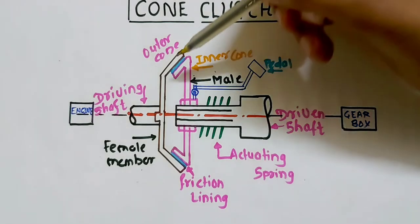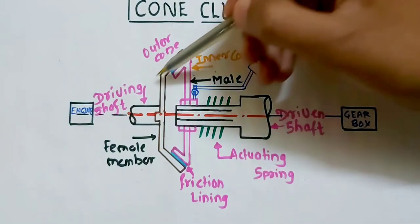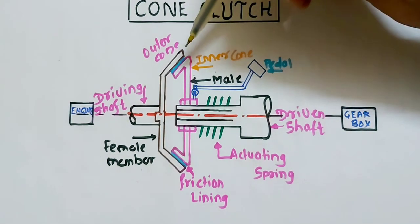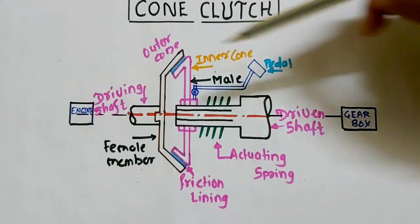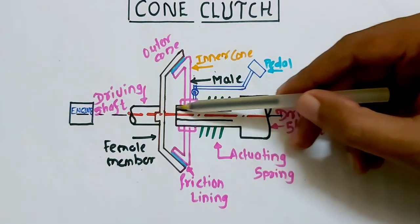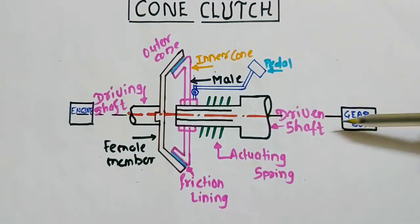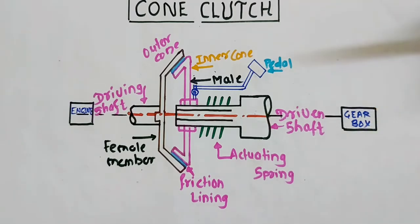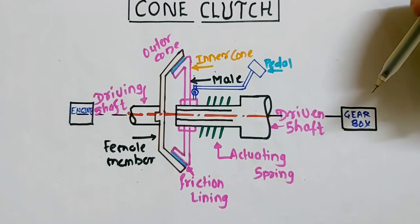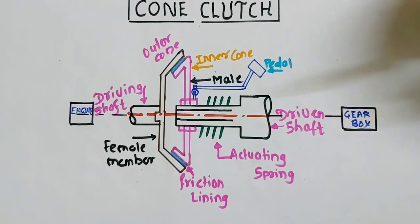Now let's see the working — how it works. This is the engagement position. When the clutch is in engagement position, what happens is the power of the driving shaft is going to transfer through the driven shaft, then through the gearbox, and from the gearbox through the wheels. So accordingly, this power will get transferred from the driving shaft towards the driven shaft.